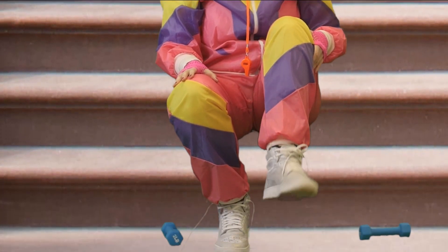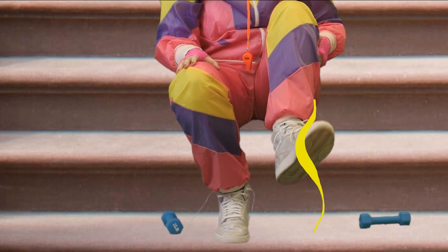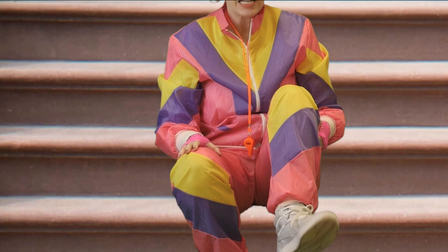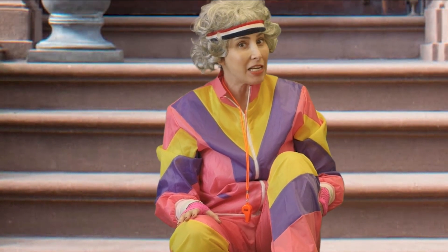Flex and point, flex and point — my bunny ears are so tight! My little puppets, they're not going to come undone, as you can see.